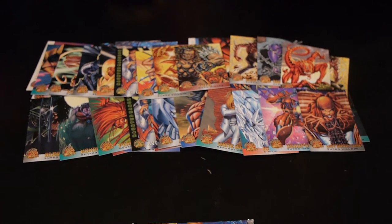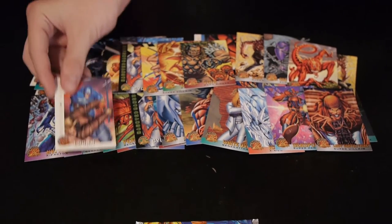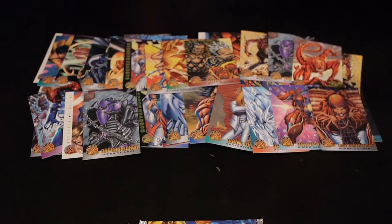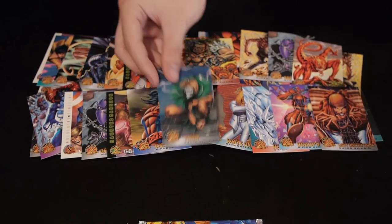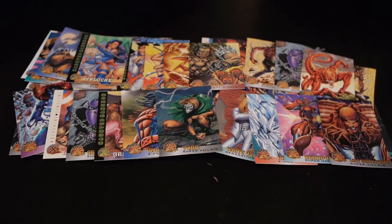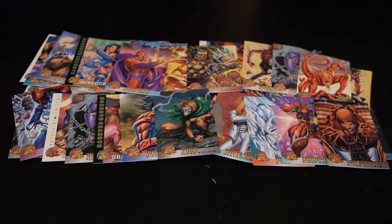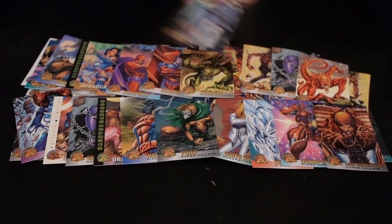We got a Mystique, Logan, the Orphan Maker, Gambit, another Warpath, and creepy as ever Toad. The final pack: we got Cable, Cyclops, Magneto, Gladiator, Sauron, and Haunted Mansion Beast.